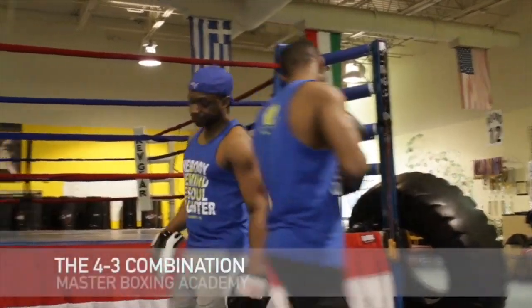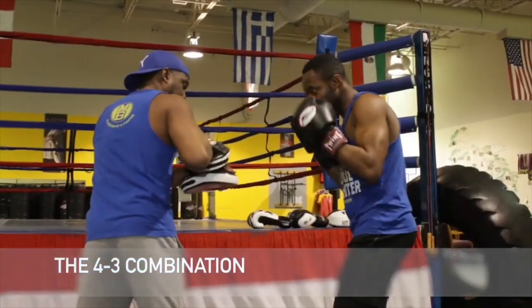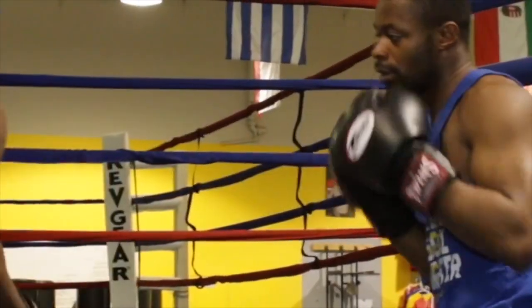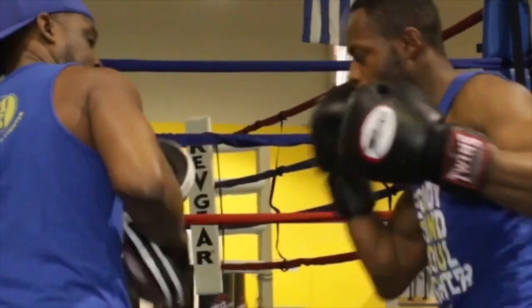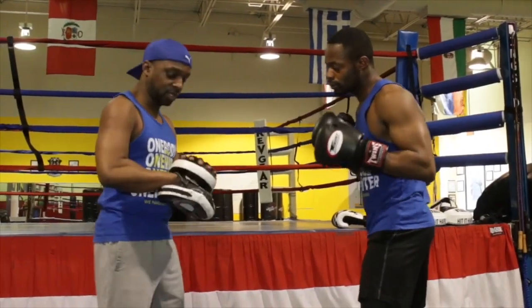Let's give you another hook. So we go here — boom. Good. Other side, same thing.